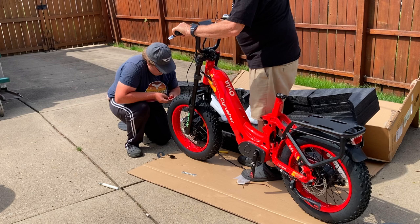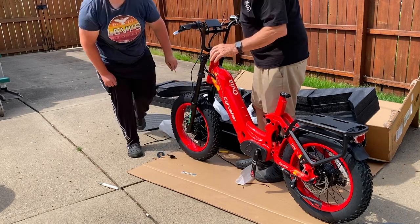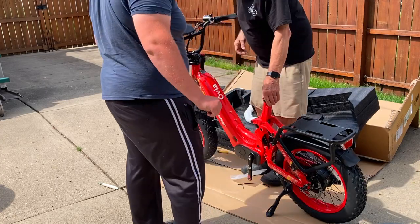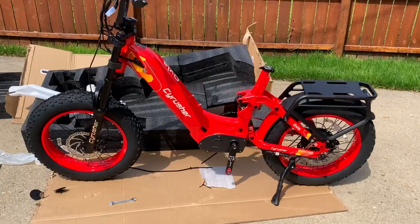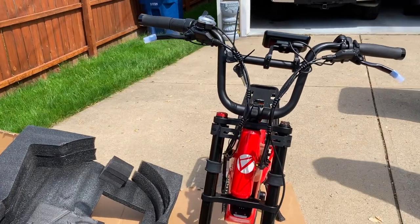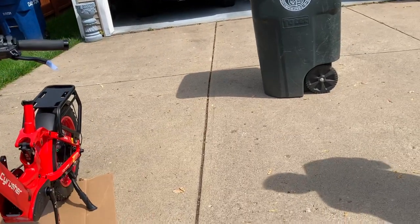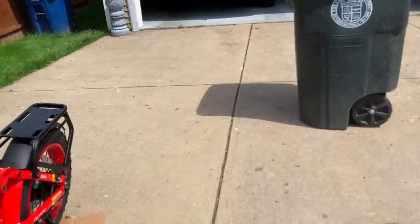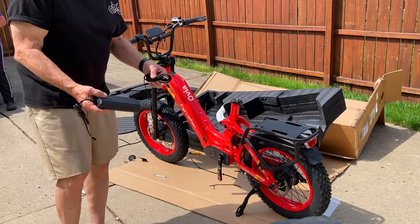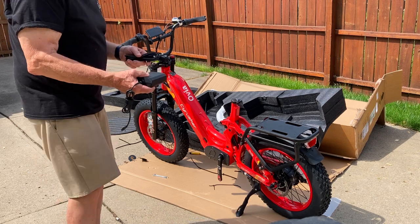Caleb will tighten up the rest of this bolt and that will be the tire done. Caleb's going to put the kickstand down now so we can let the bike rest on its own. We have the front wheel on, handlebars on, and now it's on to the headlight, pedals, and seat post. I'm going to go inside and charge the battery — this comes with a three amp charger — and get a little juice until we get this thing out.